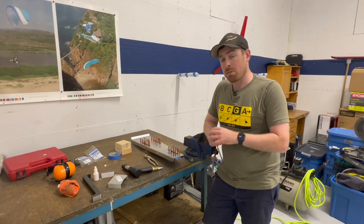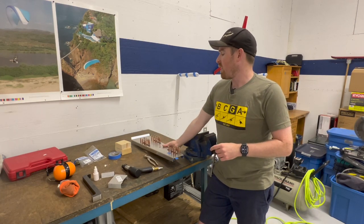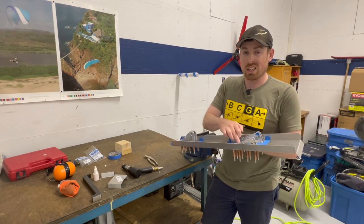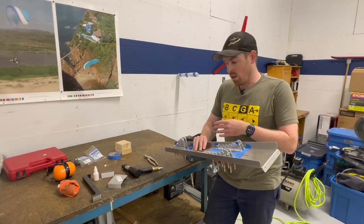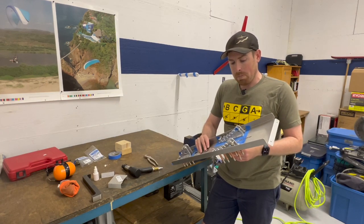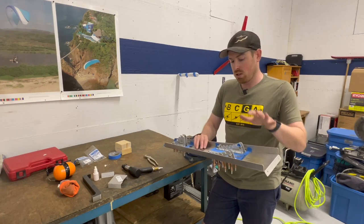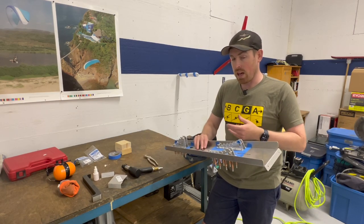Before I get started, I need to mix up a little bit of Hysol. The manual calls for Hysol between the bracket and the console. It might not be necessary given this is all aluminum anyway, but I'm going to do it because it's in the manual. So I'll mix up a really small amount, get that applied, and then start riveting.